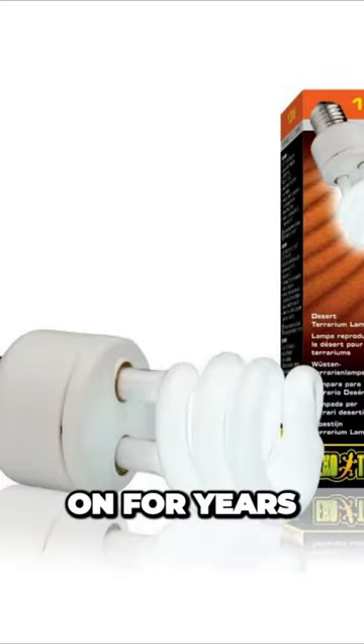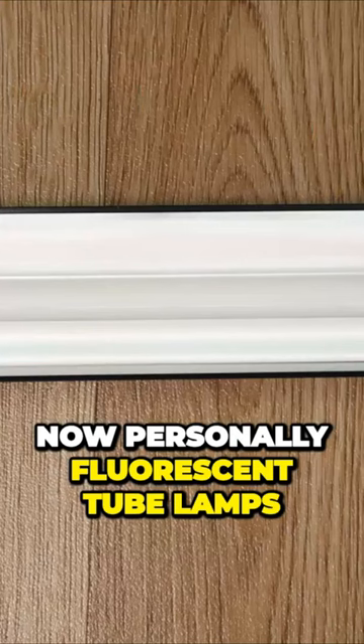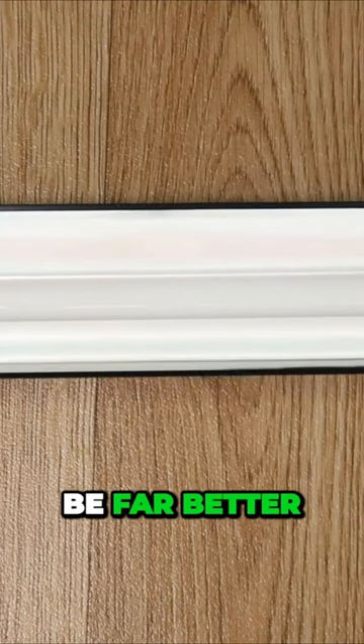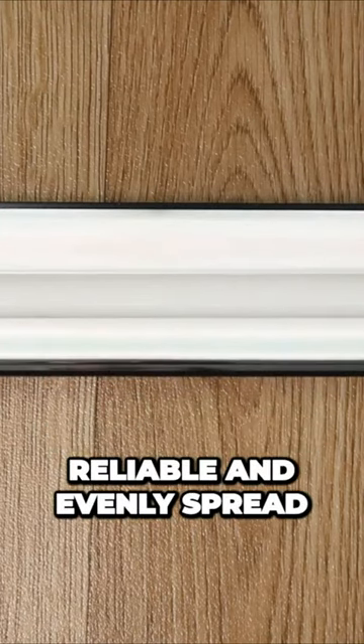They could have these lamps going on for years and still think their gecko is getting exposed. Personally, I find fluorescent tube lamps to be far better — their exposure is usually steady, reliable, and evenly spread.